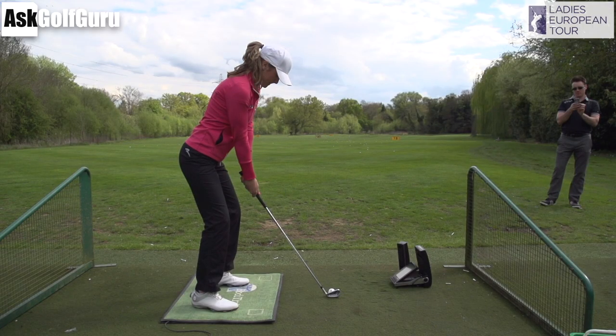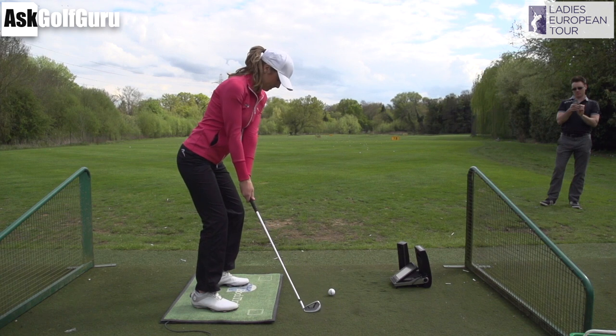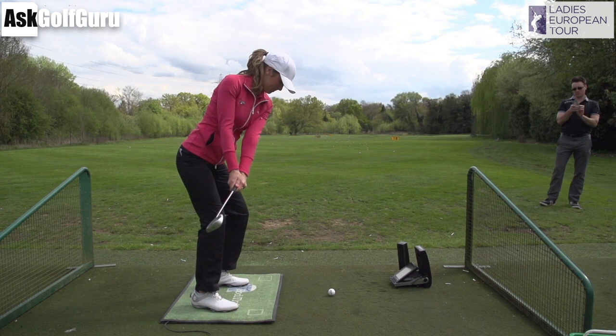A very good setup from Alex Peters here, pretty solid. Her grip is slightly twisted around — what people would call strong — where you can see this twist coming in. At first parallel, that clubface is pointing more down at the ground, and lots of people think this is going to compromise some other things, which I'll show you in a second.